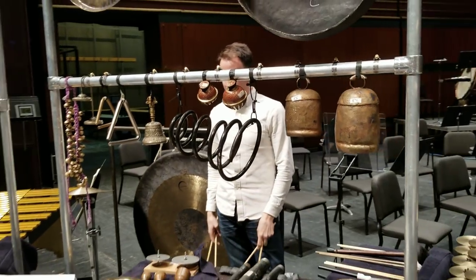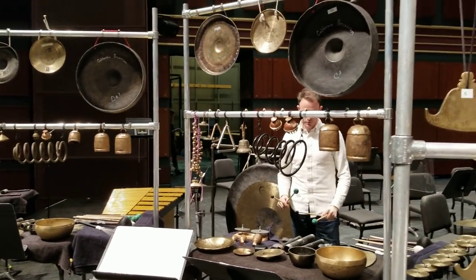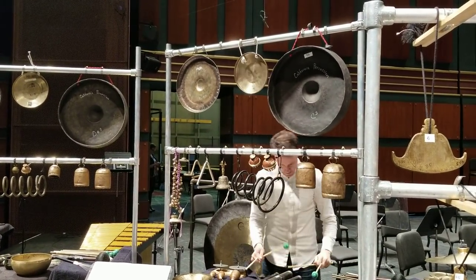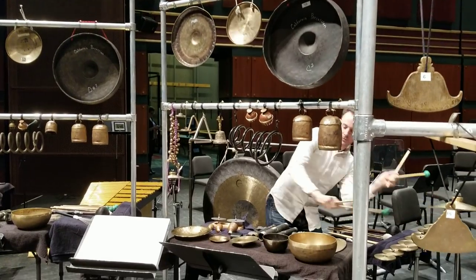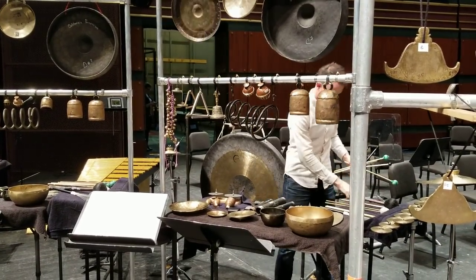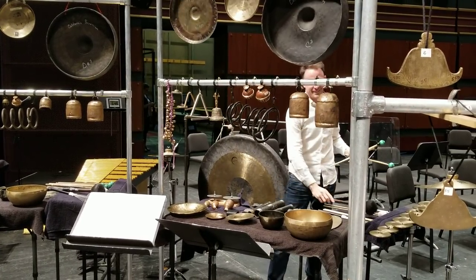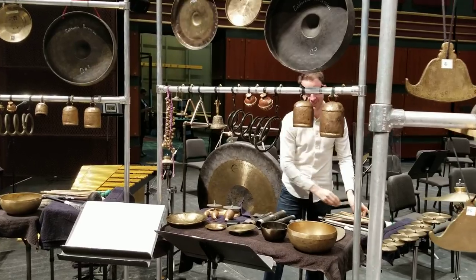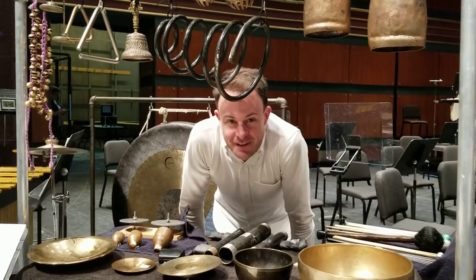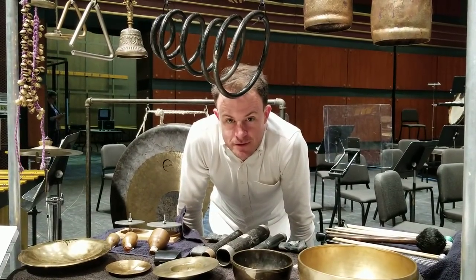I'm just going to play a little bit of this to give you a sense of what all these instruments sound like together. Come join us tomorrow night — we're really excited to play the West Coast premiere of Sonorous Earth by Augusta Reed Thomas. Thank you!